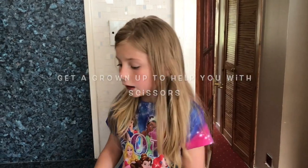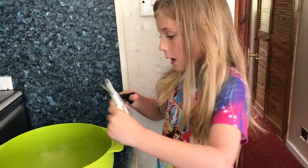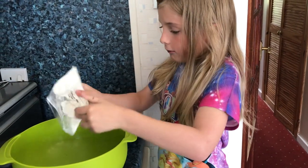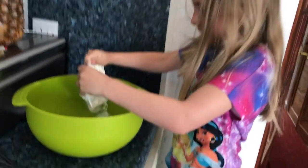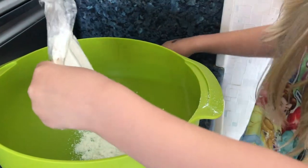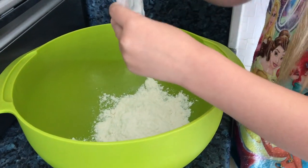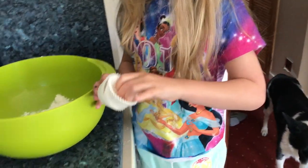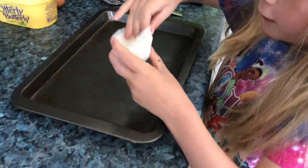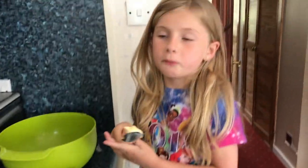Now we have got all the ingredients. What about I cut open the bag and get started. Now I am going to cut this bag open and put it in my mixing bowl. So now I am going to place all my cupcake bowls, and now I am going to put it in the bowl.